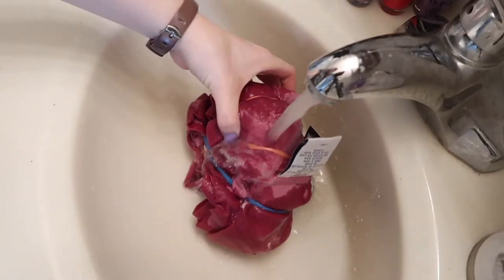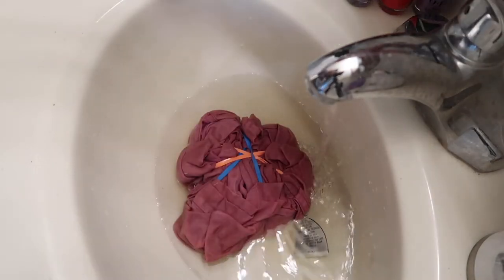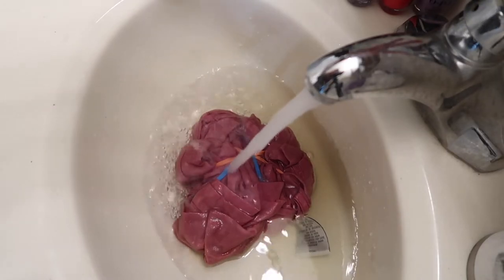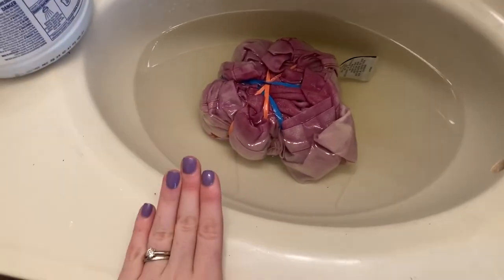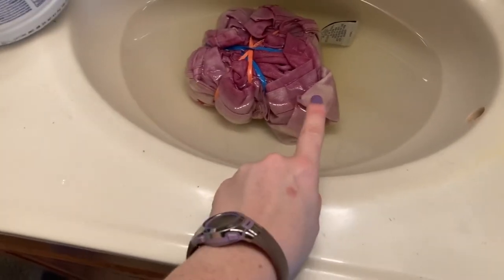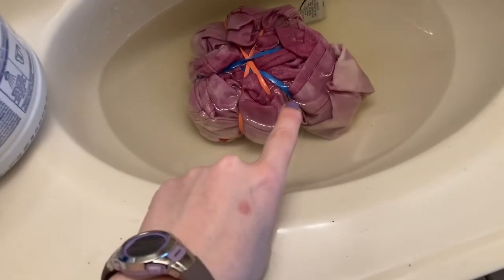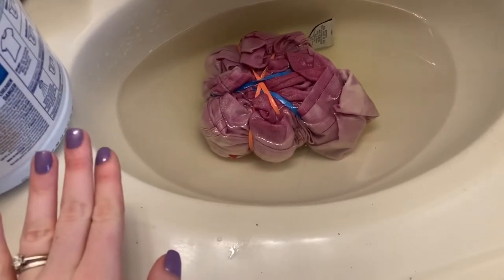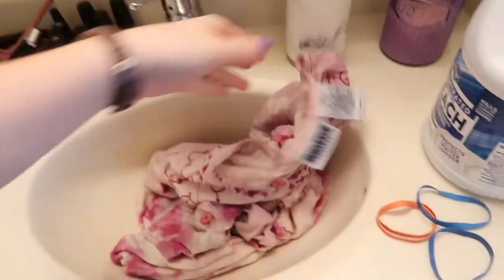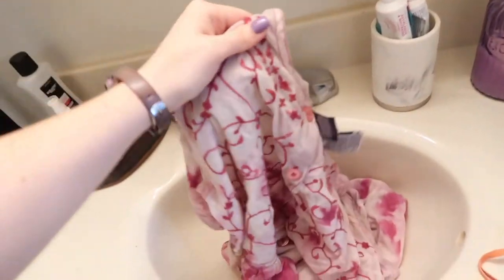Make sure you have ventilation when using bleach and don't touch it with your hands — use gloves. I added water to dilute the bleach and let the dress soak. I checked back after only about 10 minutes and it's already lightening — I'm so excited. It looks like the embroidery is not bleaching, which is fine, but the fabric itself is literally turning white. I'm going to flip it so that the top part gets the same amount of bleach as the bottom.